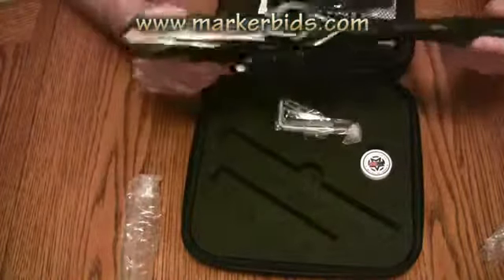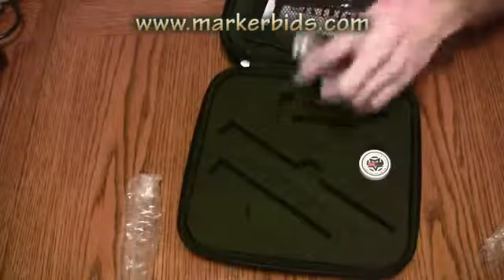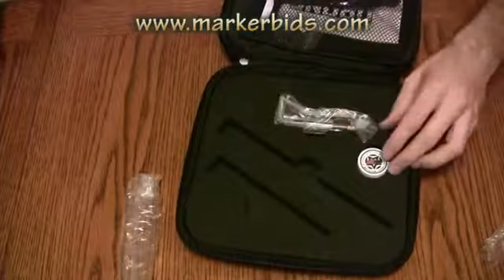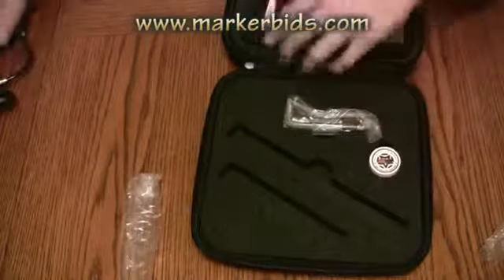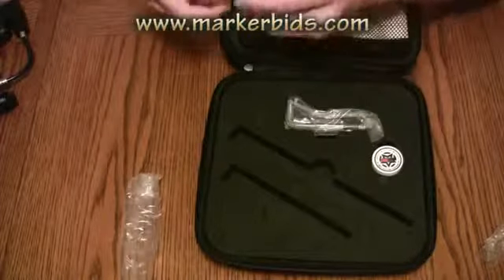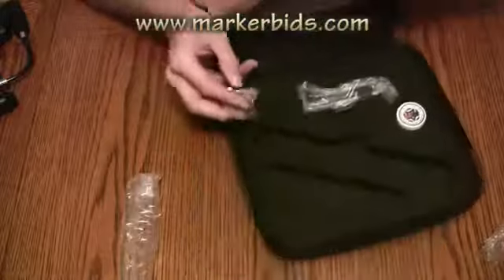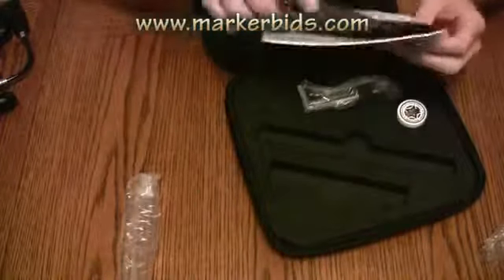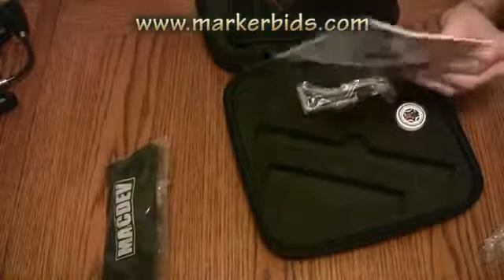And that is the Drone DX. It looks like we've got ourselves a nice pair of ball socket Allen keys, and we've also got the Militia Lube. We've also got a very small O-ring kit with about three O-rings in it — not much in that O-ring kit. Hopefully all the O-rings are the same size in the MacDev, because there's only about three in there.